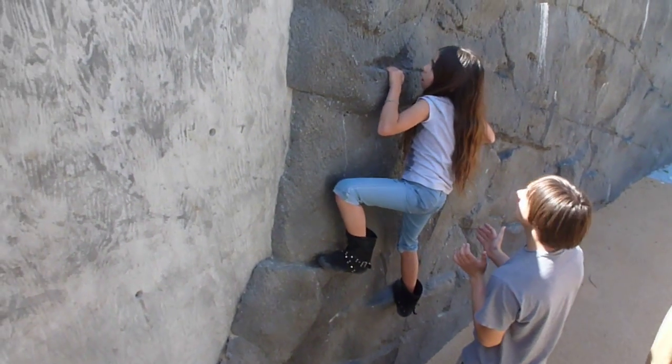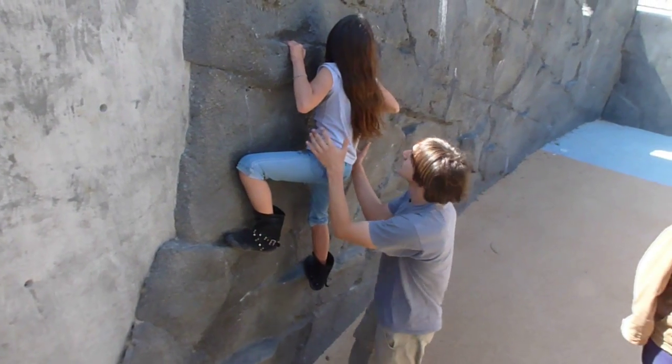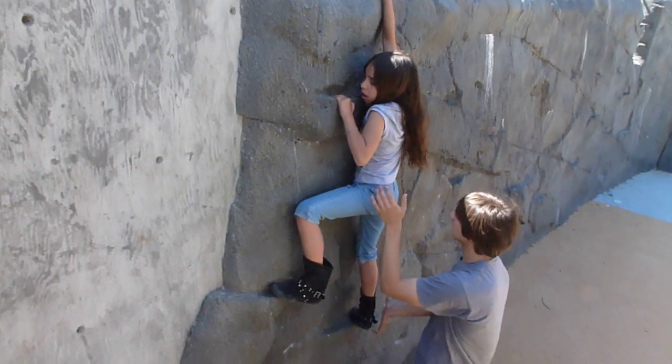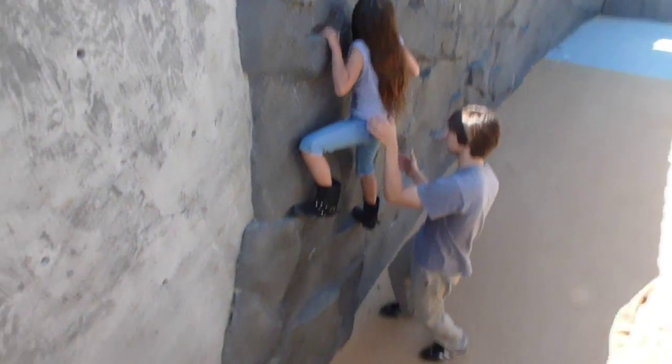Thomas, bread is only 99 cents at this store. No, don't worry — if you fall, I'll catch you. You just got to push up. It's kind of possible over here for her. It's hard to pull yourself up.